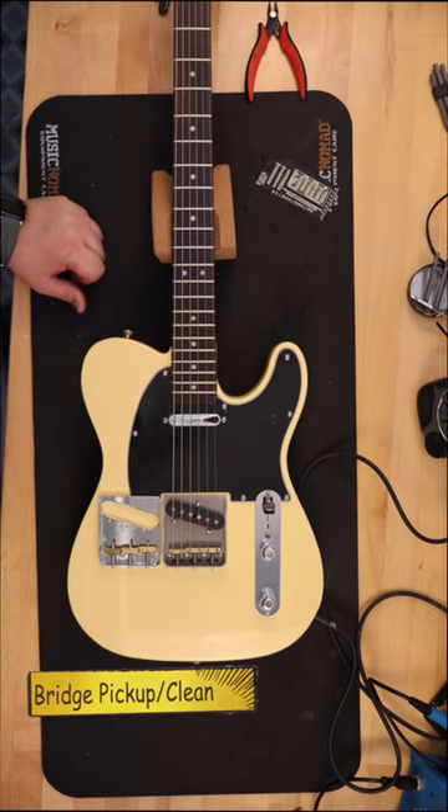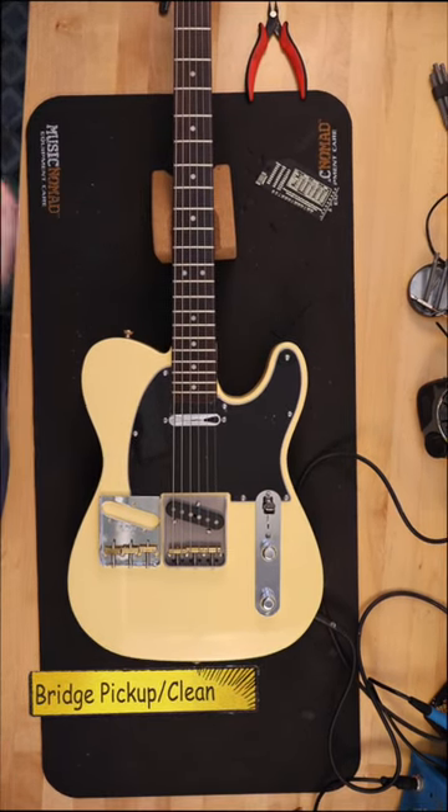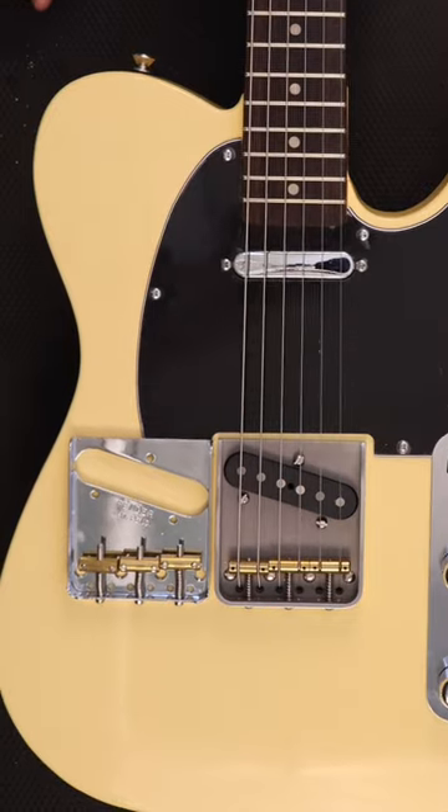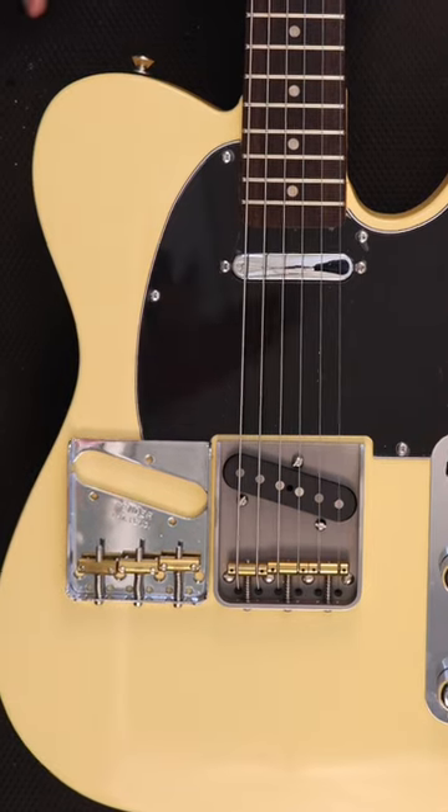I absolutely love the neck. It plays so well and feels so broken in. The look is awesome as well — it looks like an old neck. The Van Dyke Harms bridge is a high-end precision piece of equipment that I would without reservation recommend to anyone.